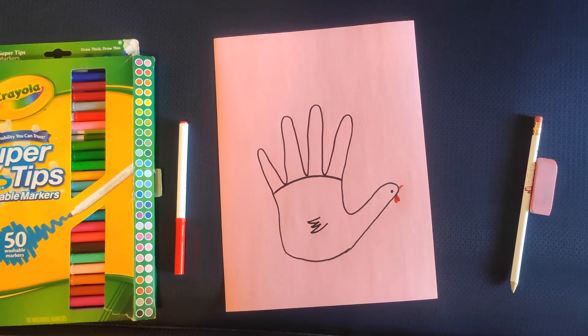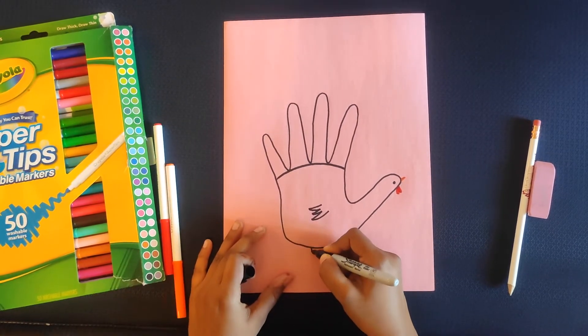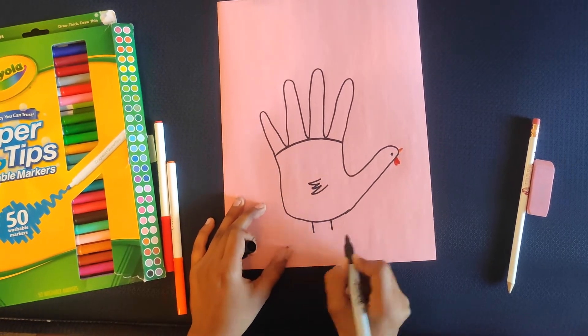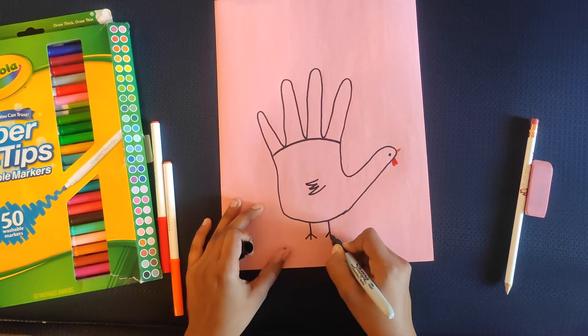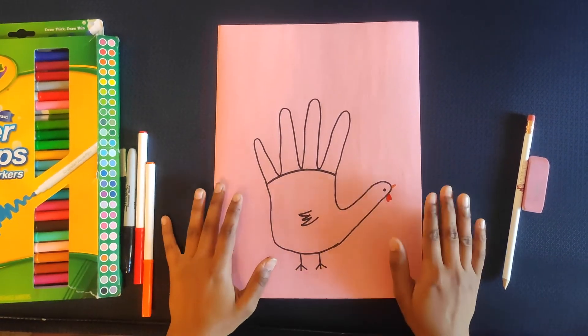Feet will be drawn at the bottom of the turkey by drawing two straight lines. And at the end of each line, draw three more little lines like this to represent the feet of the turkey. Now, as you are ready with the hand turkey, just write down the worksheet title and make two or three copies of exactly the same hand turkey.